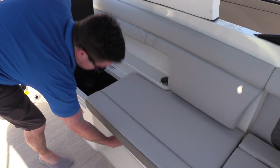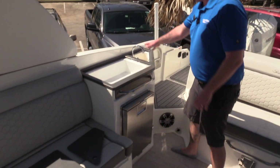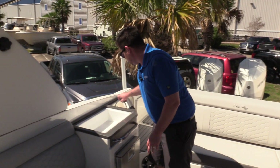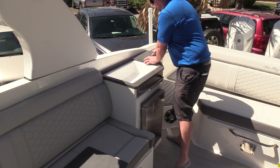You've got storage under all these seats as well. Right here we have a designated removable cooler. On this side we're going to have your washdown sink, a small drainable cooler, and a refrigerator — that's a pretty neat option. You do have tops to these so it stows away and looks nice when not in use.